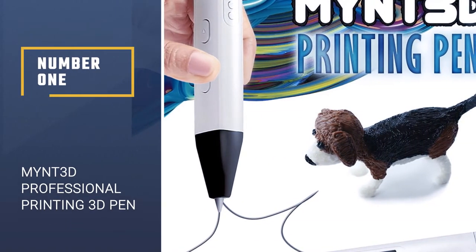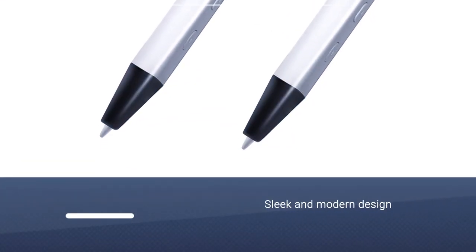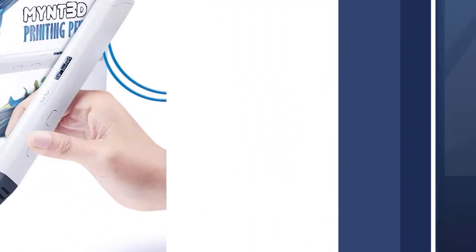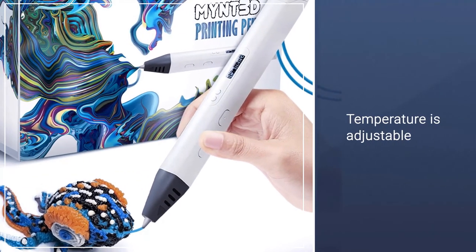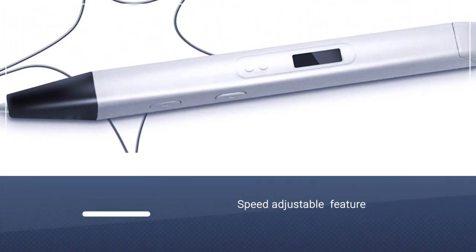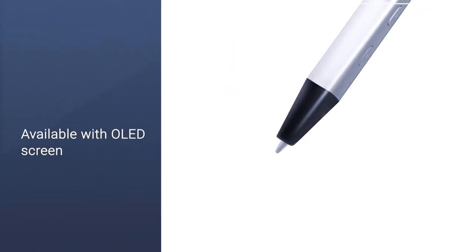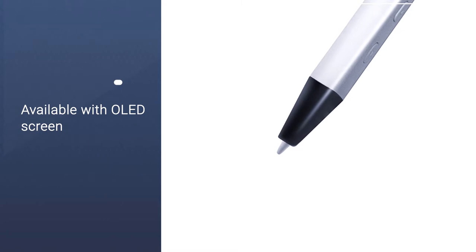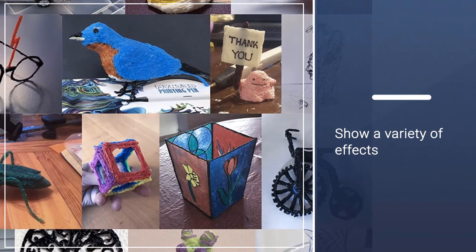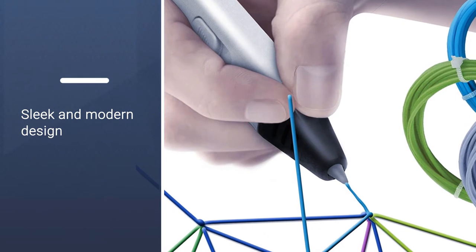Number 1: MYNT 3D Professional Printing 3D Pen. Regardless of the sleek and modern design, the MYNT 3D Pro looks like a bit of a hassle ergonomically, being square-shaped and not round. It comes with an adjustable temperature down to one degree. The adjustable speed feature also aids in the versatile design that defines this pen, while the OLED screen helps monitor the temperature of the material in order to help achieve a variety of effects. The MYNT 3D Junior is an option built to battle it out with the IDO 3D for the best 3D pen for kids.